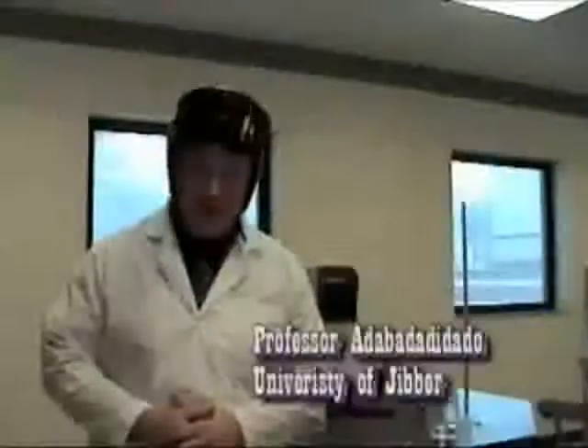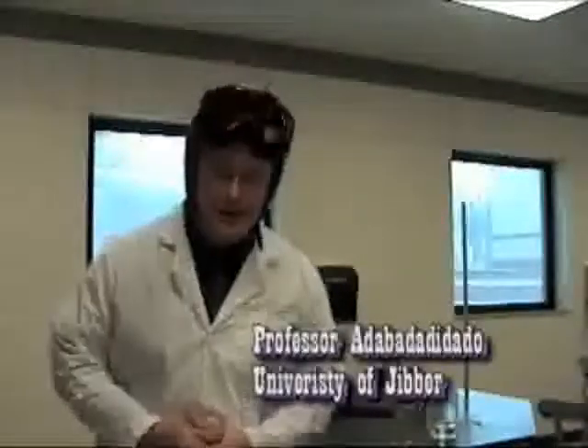Welcome to my show. I am Professor Adobaradidudu from Jiver, and today we are going to do an experiment on magnetism.